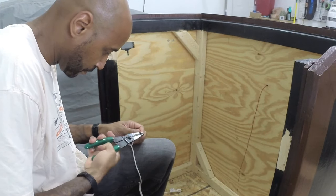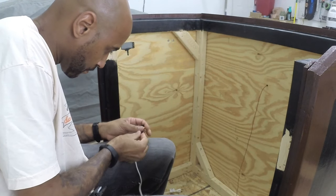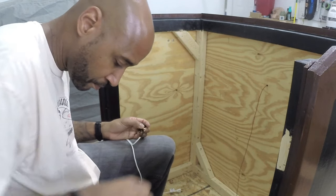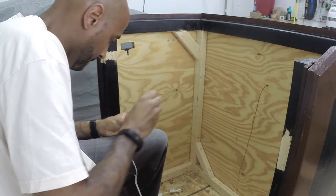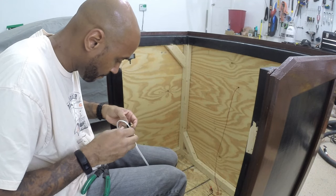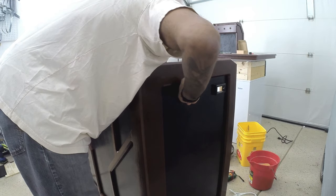Any electrician who watches this and sees the end result is probably going to be gritting their teeth, but it's all out of sight, it all worked, and I was using extra pieces and extension cords and wires I had sitting around in my garage so I didn't have to make more trips to Home Depot.